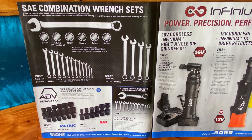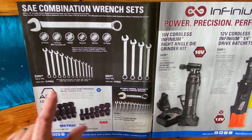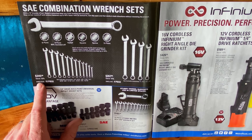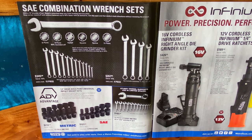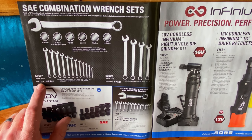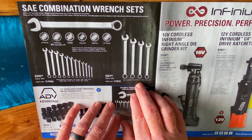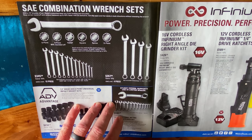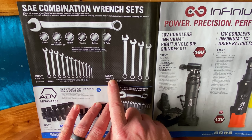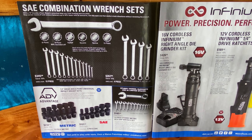They have the SAE combination wrench sets on sale. They have the set that is a quarter inch up to a 15/16th — it's a 12-piece set, you're saving 15%, it's $345.50. Part number is SMC122K. They also have the expansion set that goes from one inch up to an inch and a quarter. You're also saving 15% on that — it's $267.50. That four-piece set part number is SMCL42K.